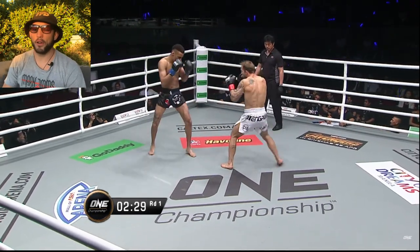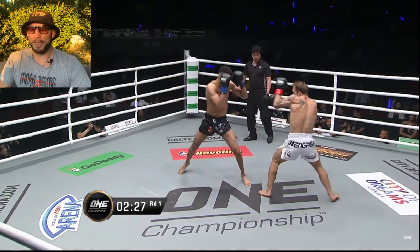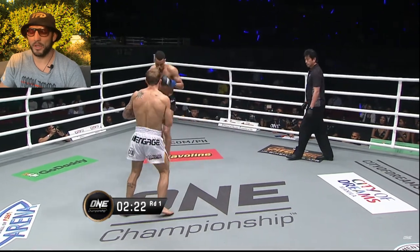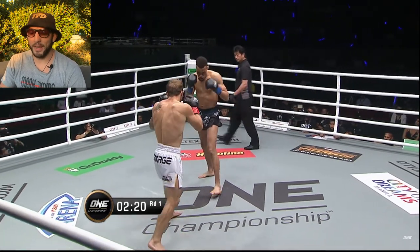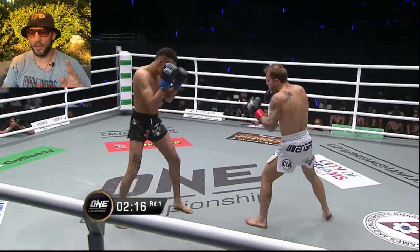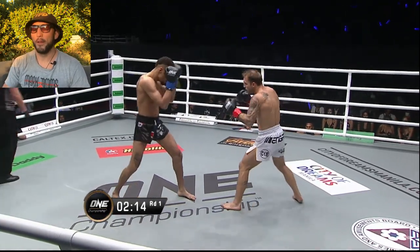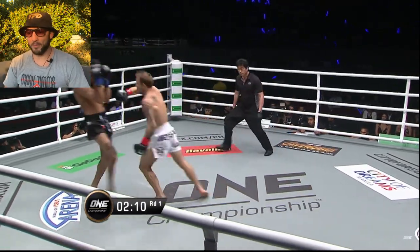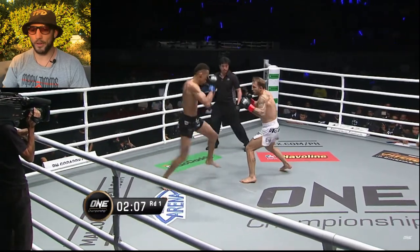A technique I did do a lot was the slap - every time I threw a combination I would slap my way out and change angle, because if I stayed in the pocket Reagan was a very strong counter fighter. So I had to be first and second, and if he countered I had to be third as well. Lots of faking, lots of movement - every time I felt he was going to attack me I had to shift.